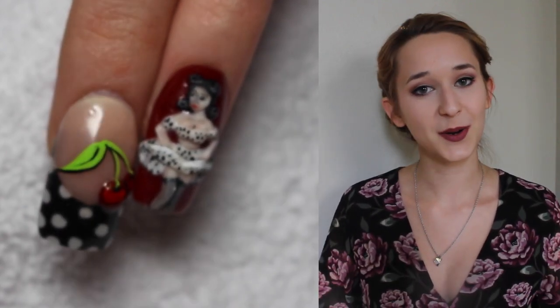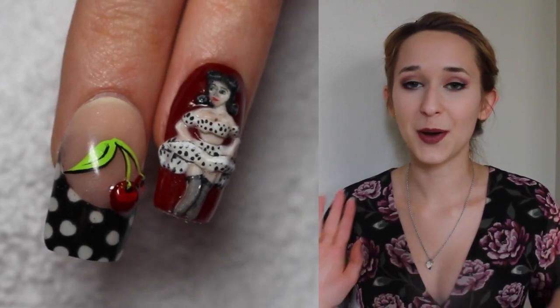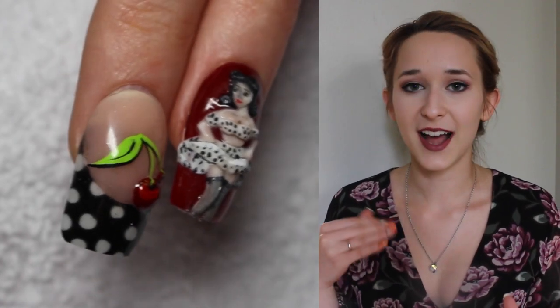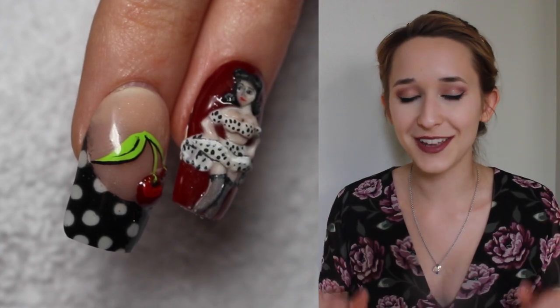Nail number one is going to be a pinup girl. Nail number two is going to be a black and white polka dot and cherry themed design. So they go together — they're not super identical but they do still have the same vibe, so they go together pretty well.